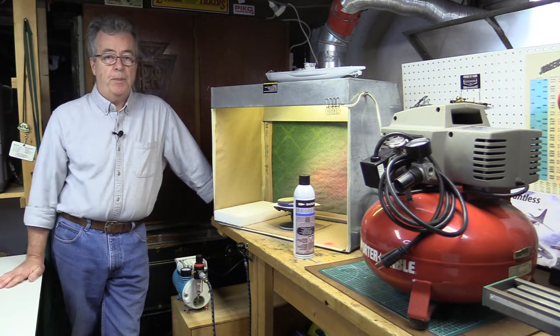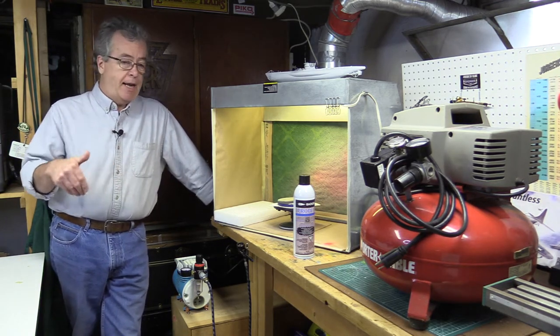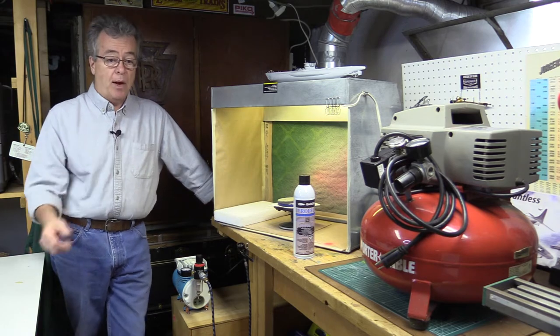Welcome to part two of airbrushing basics. We're down at the spray booth. We're going to take a look at air sources for your airbrush — how do you get that air into the airbrush to shoot the paint out? So we're going to look at the different methods you can use to propel paint out of your airbrush.